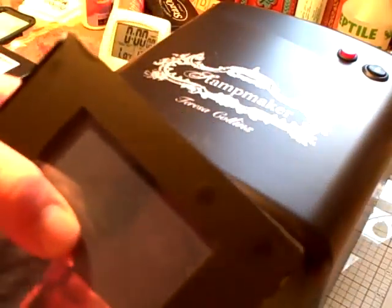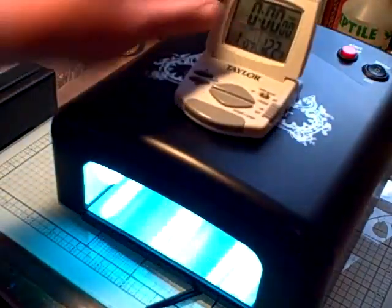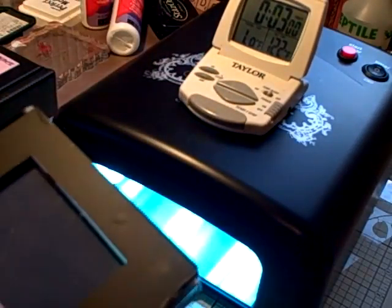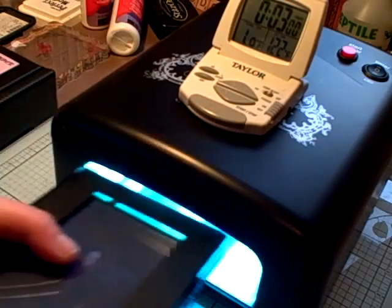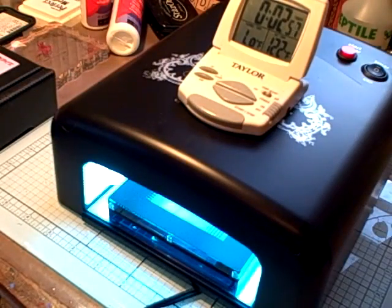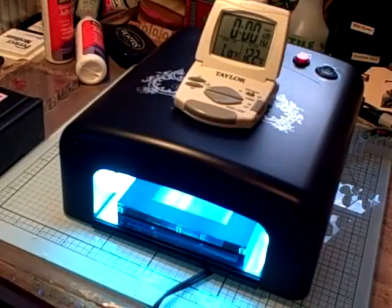Press in the center to make sure the gel is flat in there. Turn on your machine and set your timer for three minutes. Put your image with your stamp pack into the machine and click start — it's going to produce the image within three minutes. It's almost done, at ten seconds. I'm going to pull it out; I hope this comes out really well.